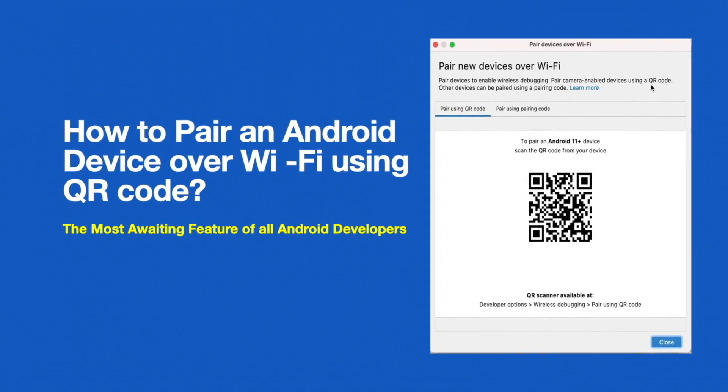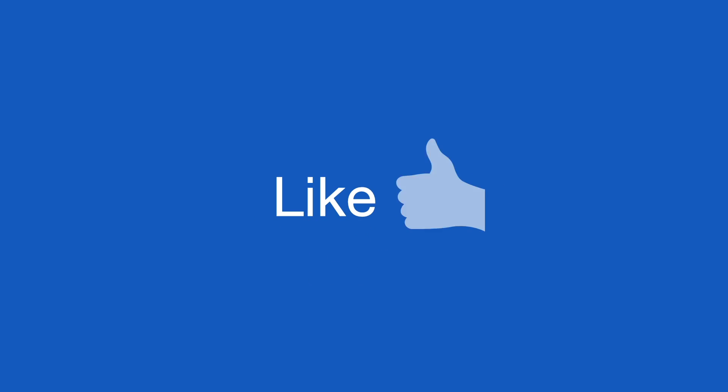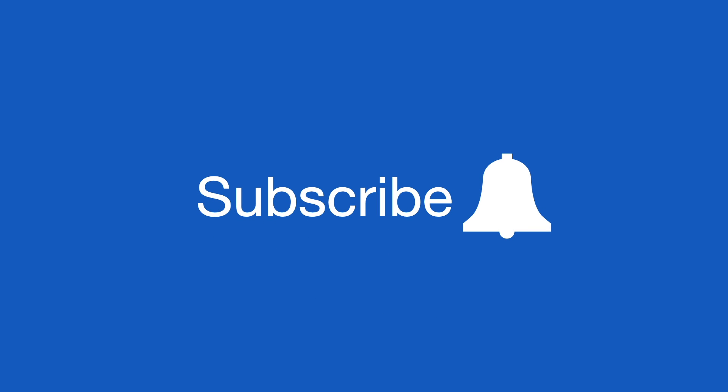Hope you understood how to deploy and debug the app over Wi-Fi. You also try it out, and if you think this video was helpful please like, comment, and subscribe.